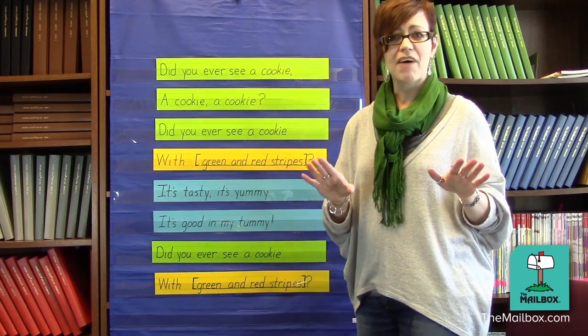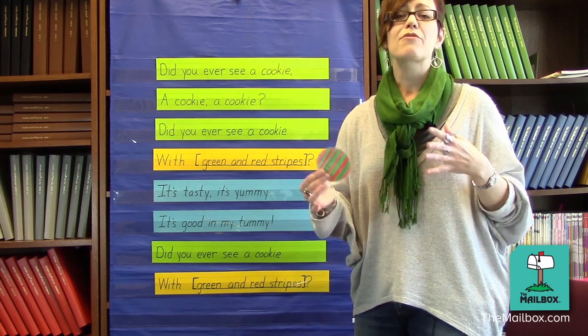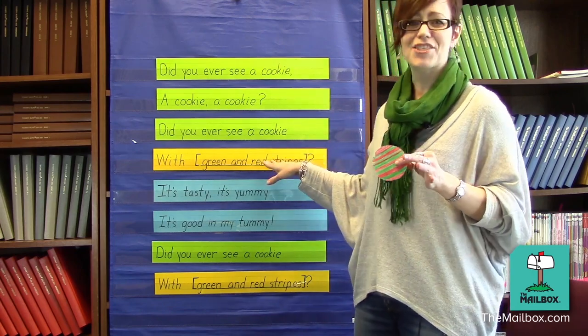Then, have a child find the cookie based on the description and hold it up in the air. Play several rounds of this game, changing the description each time.